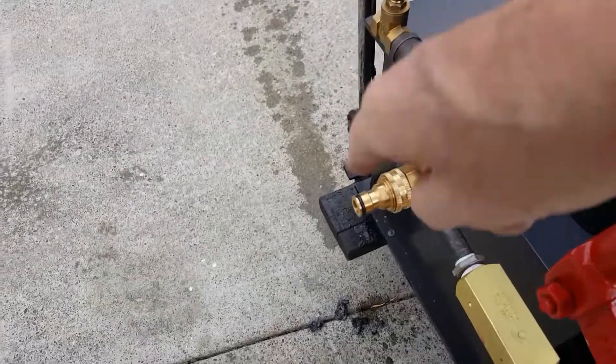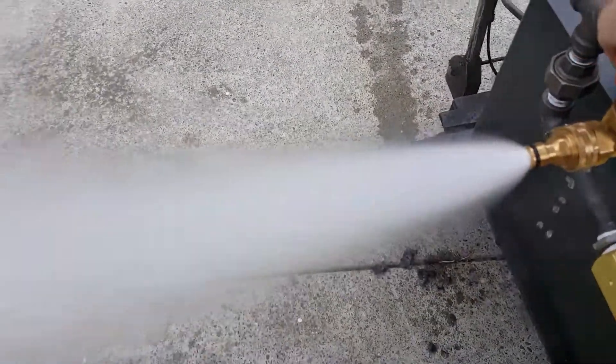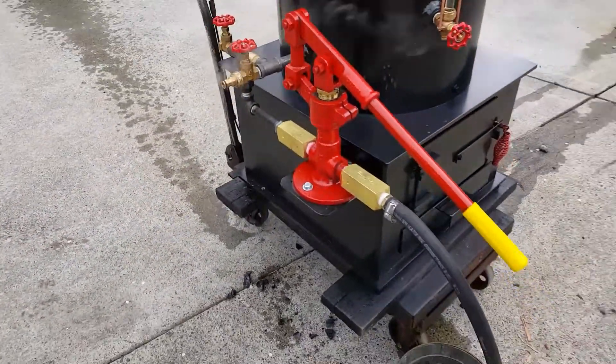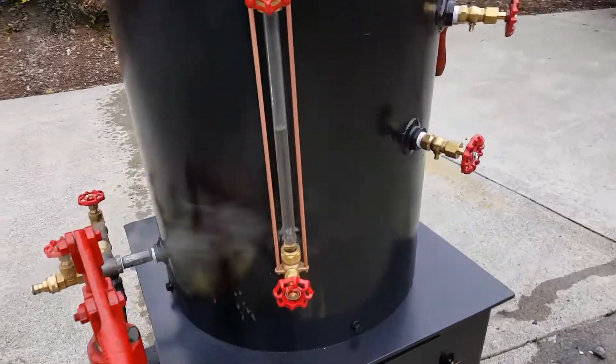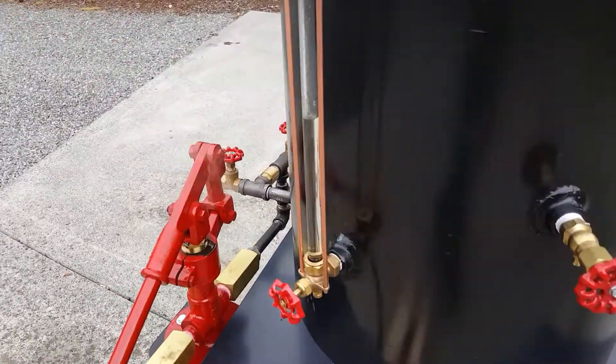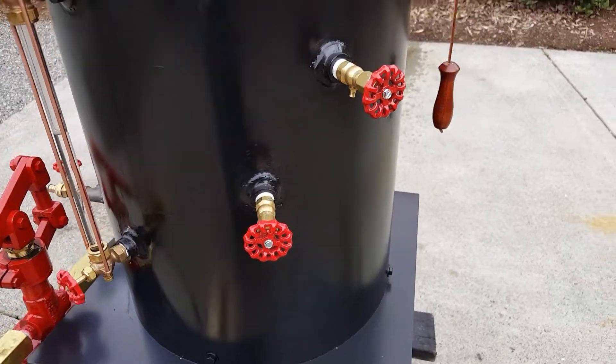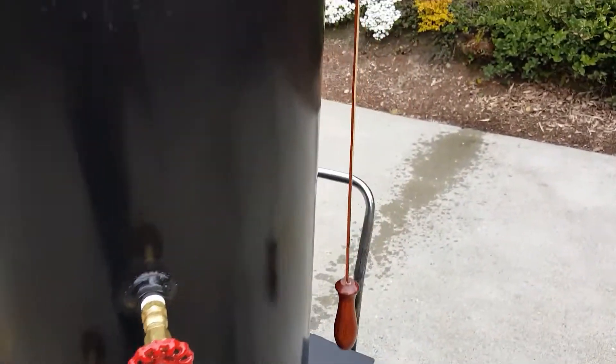Blow down and fill is right here. Water sight glass — always keep the boiler water up about half full. Tricocks are right there. Whistle is right here.